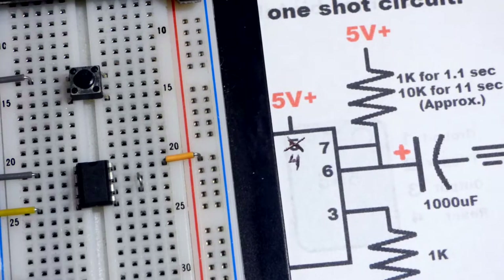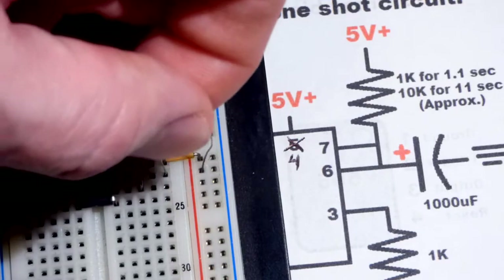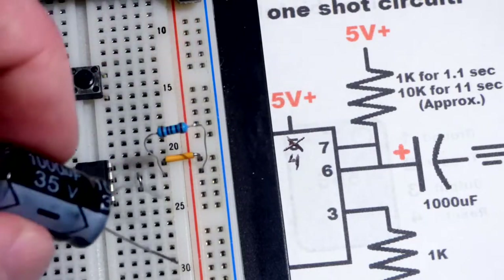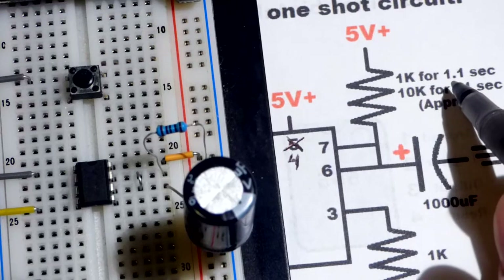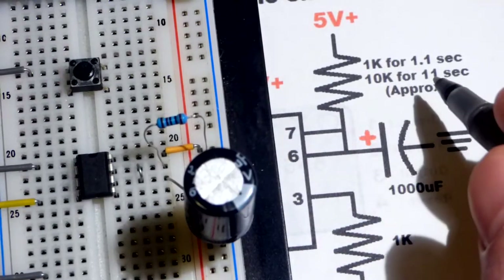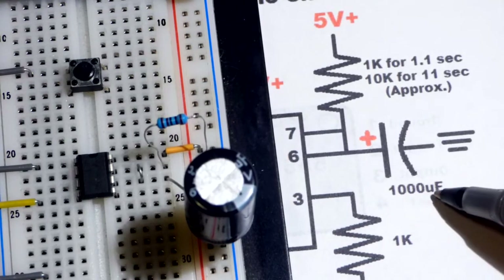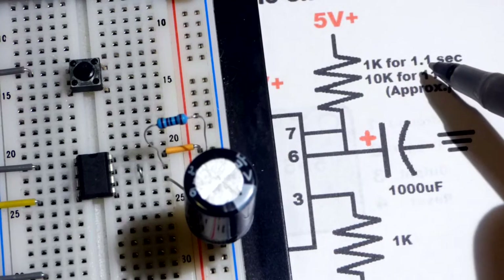Let's add those components now. Grab a 1 kilohm resistor — that makes the math easiest — and connect it to the positive rail. Then grab a 1000 microfarad capacitor to set the timing. With a 1kΩ resistor and 1000µF capacitor, we expect about 1.1 seconds of high output. The formula is: 1.1 × capacitance in farads × resistance. So 1000µF = 0.001 farads; 0.001 × 1000 × 1.1 = 1.1 seconds.